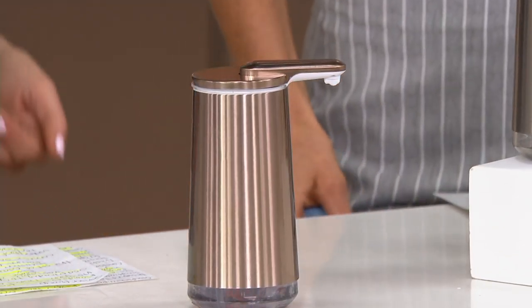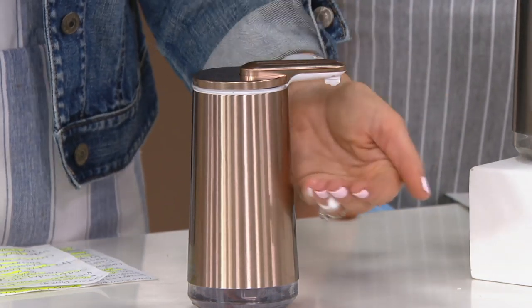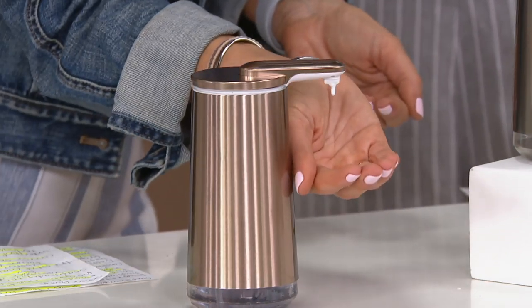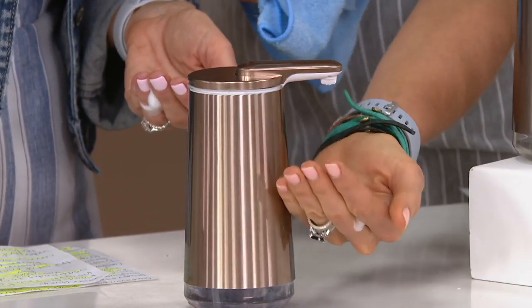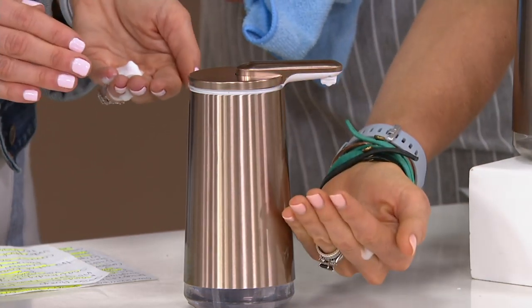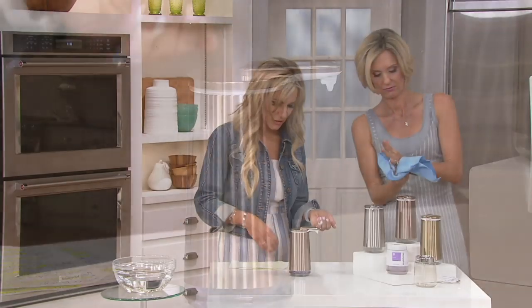Show them the cool thing about more or less — faster or shorter. It's variable. So if you hold your hand very close to it, you can see right here it's a little bit of a short spurt. When you hold your hand a little bit further away, you get more. So if you hold it close, it's going to be a very short spurt; if you hold it further away, you get more soap out. You can do it as many times as you want.